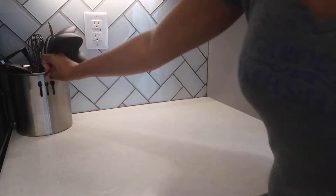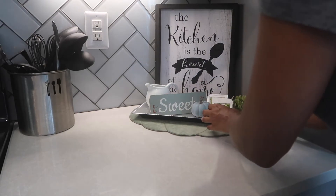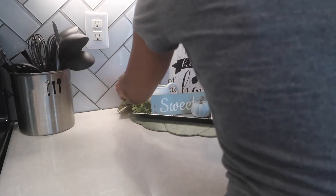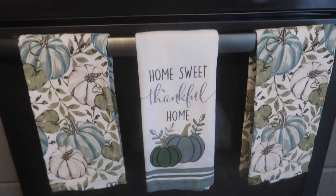For this side of the counter I'm creating a tea station. I'm taking that pumpkin placemat and placing that in the corner. I'm taking my sign that I already had and then I'm just adding tea bags and some greenery to the area, a blue pumpkin that I already had. Then I took that sweet sign — it was a stand that goes outside from Dollar Tree — and I just broke that piece off and placed it in the middle.